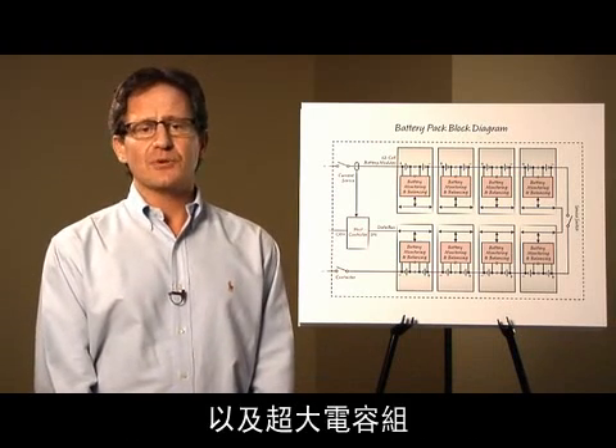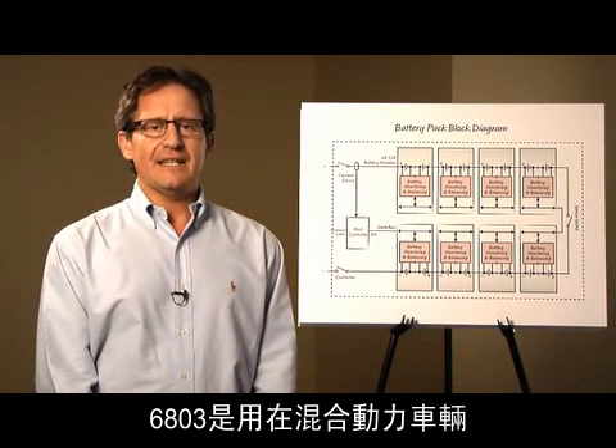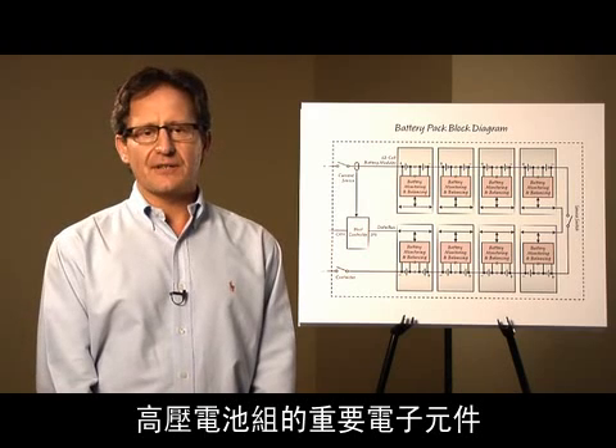nickel metal hydride cells, and super capacitors. The 6803 is the key electronic component in the high voltage battery packs used in hybrid electric vehicles and uninterruptible power supplies.